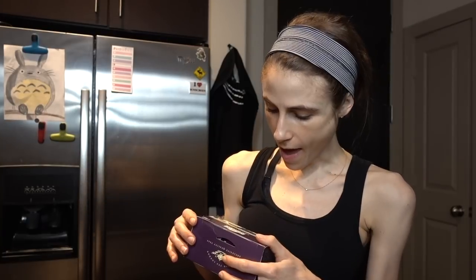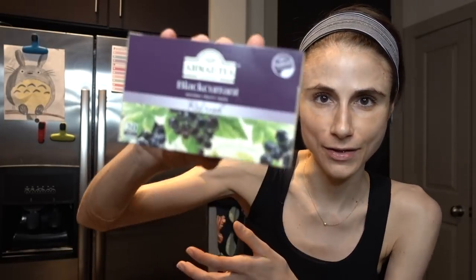Hey guys, what's up? It is the end of the day and I'm just chilling out, about to throw together some dinner for myself before I head to the gym. I'm chilling out here with this Ahmaud black currant tea — I purchased this the other day with my mom.